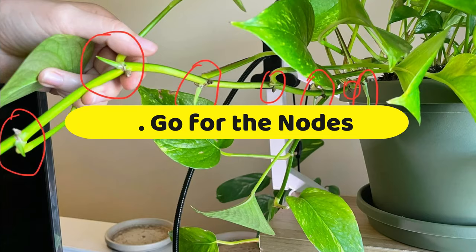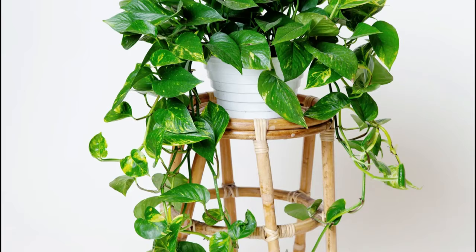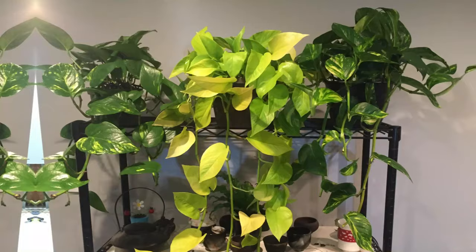Number 4: Go for the nodes. The best way to make your pothos have a thick and long growth is to go for the nodes. Make a clean cut at least a quarter inch above the node. This will make the plant grow new shoots, giving it a bushy and thick appearance in no time.